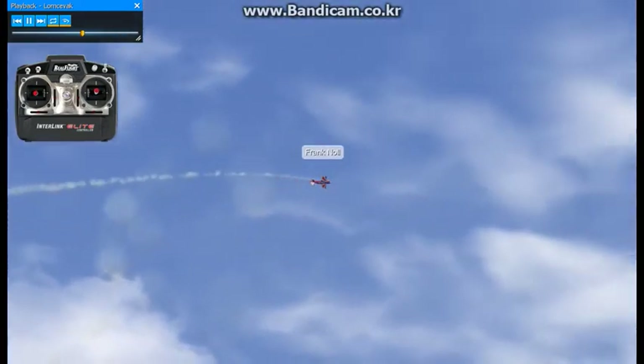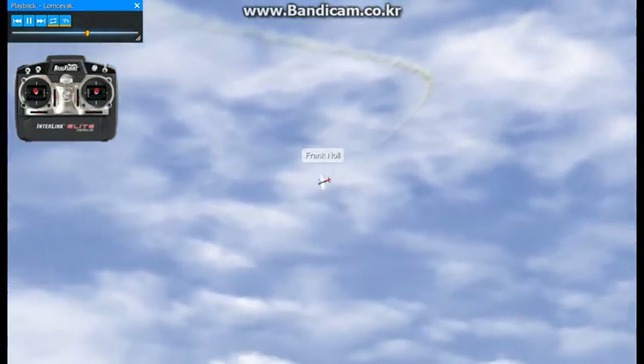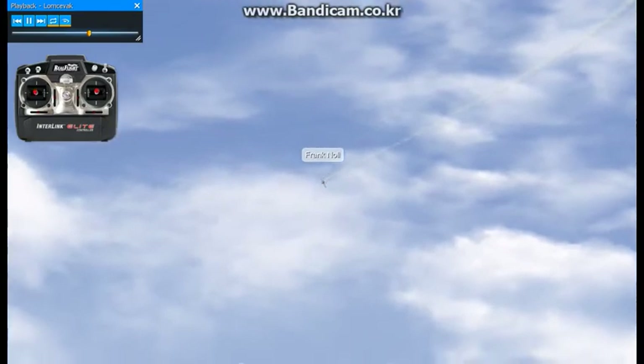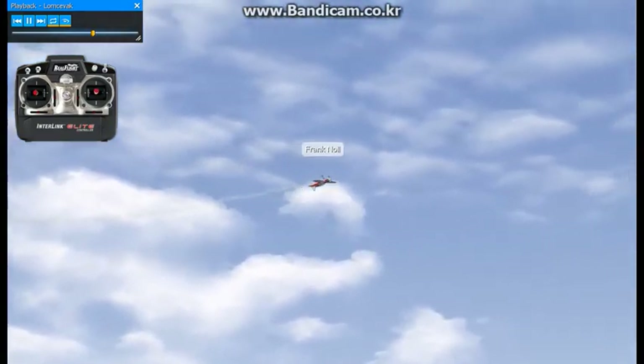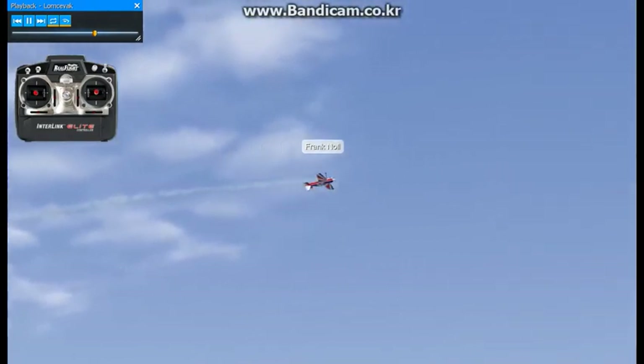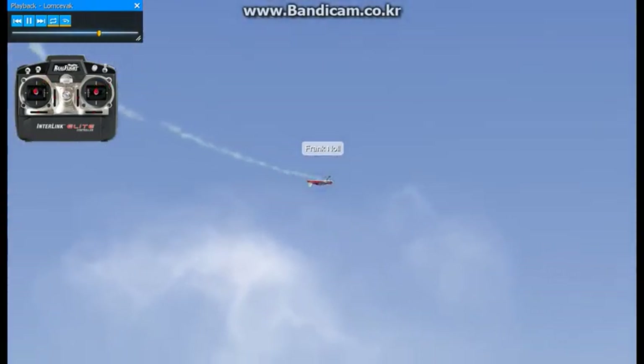Now if we can slow one down to give you an idea of what's actually going on, I'll bring it in a little bit closer and slow it down, and we'll just do one or two and stop it so you can get a better idea. So I'm stopping, getting it slow — you push the sticks to the upper left-hand corner, wait for the fuselage to come back around, and you can stop it.